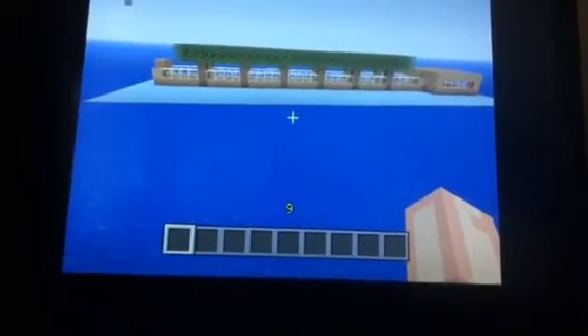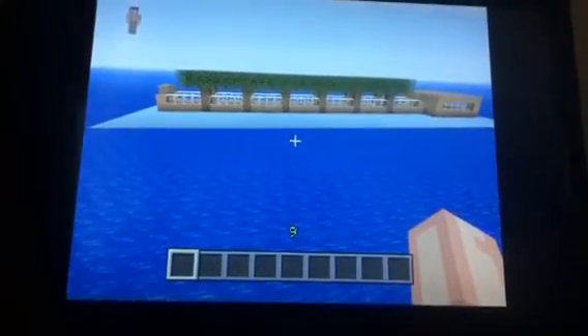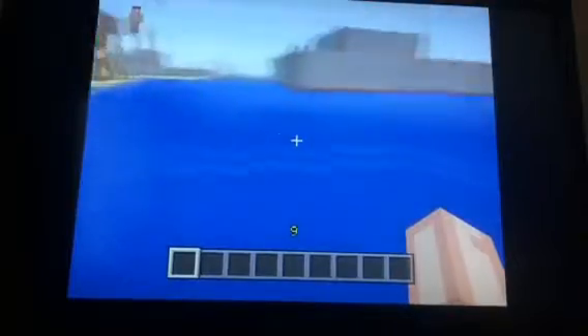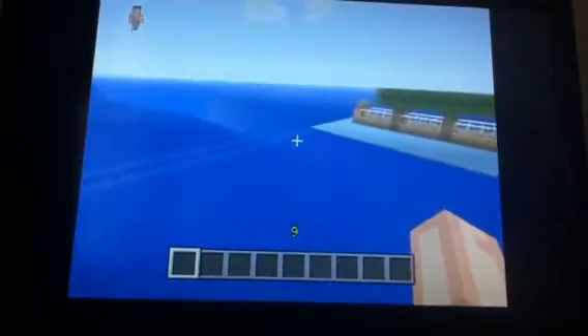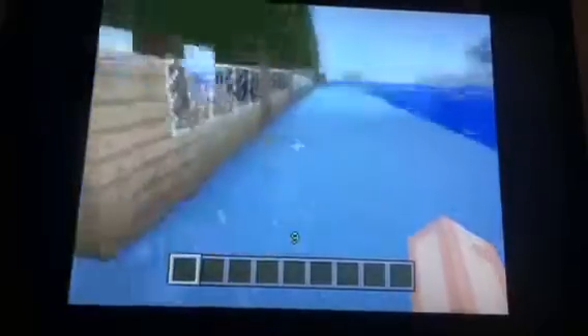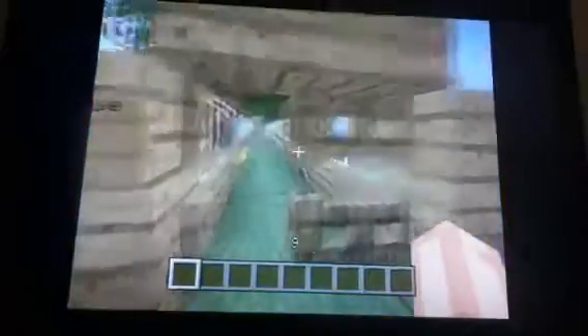Hey YouTube, this is Ashton. This is my zombie run house. I don't know what to call it, but it's a house that escapes from the zombies, and if they apparently get on all this ice and don't slip into the water, it'd be good. And then I put four of these, so I can just open that and y'all get through.